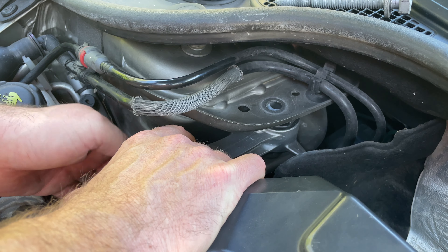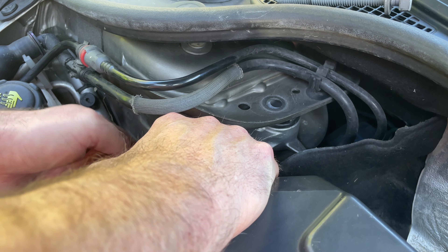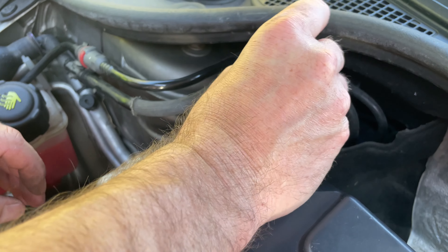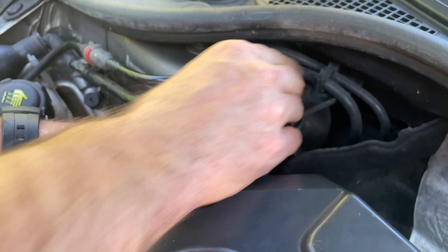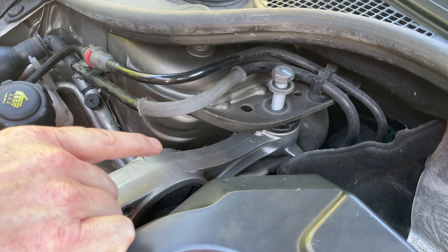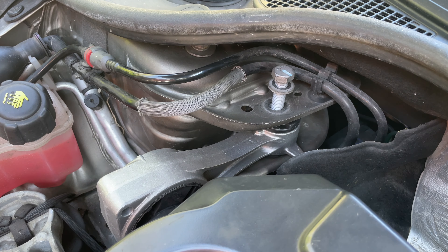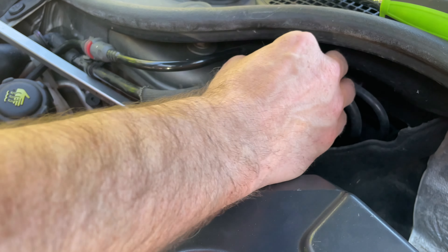The torque setting for the nuts is 115 Newton metres. The engine does settle a small bit, so to get the nut in I might just get a bar and put a little bit of pressure on it — just a small bit of pressure.